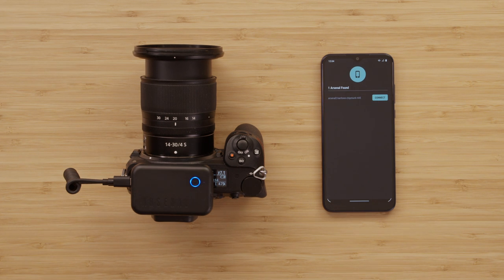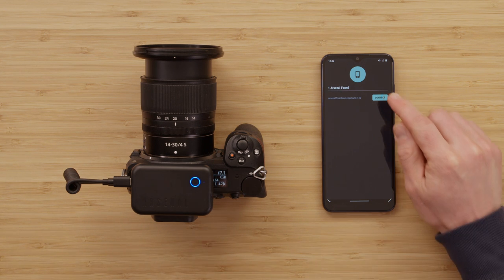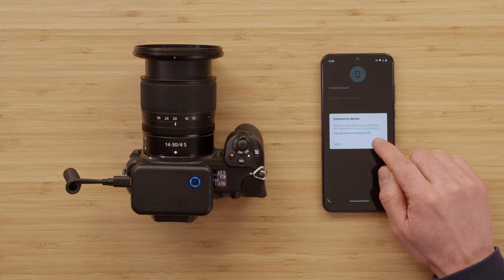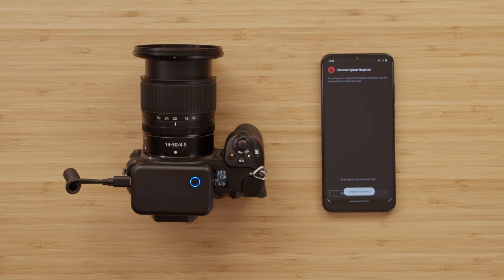On the connection screen, I can immediately see my new Arsenal. Mine is named Baritone Chipmunk 445 — each Arsenal ships with a unique name. After tapping Connect, the app asks for my permission to join the Arsenal Wi-Fi network. I tap Connect to join. Next, the app prompts me to update to the latest firmware. Tap Download and let Arsenal do its thing.